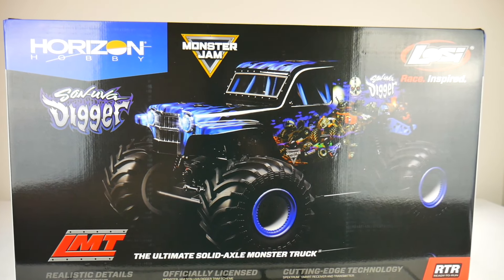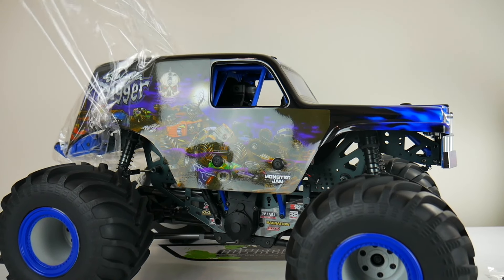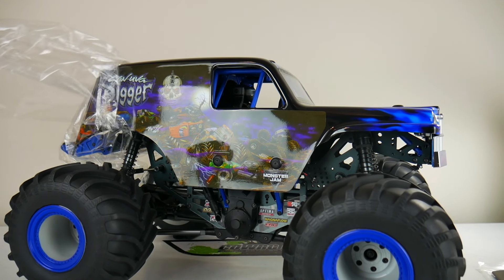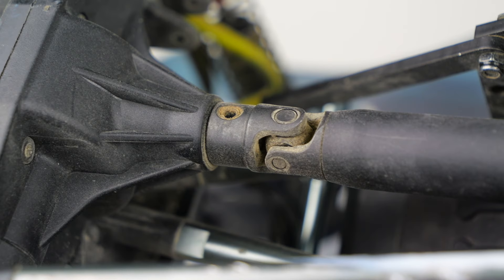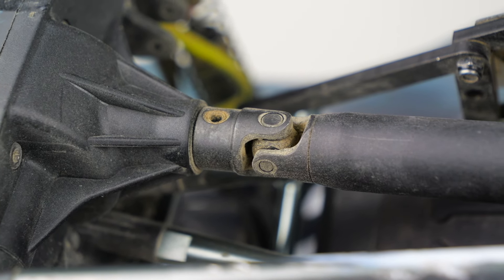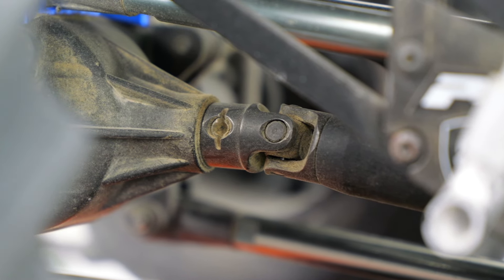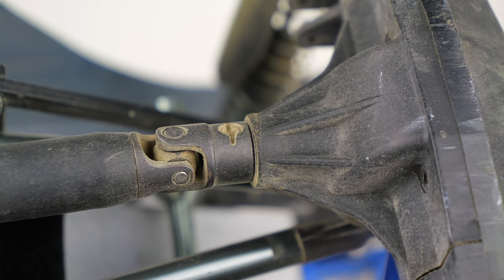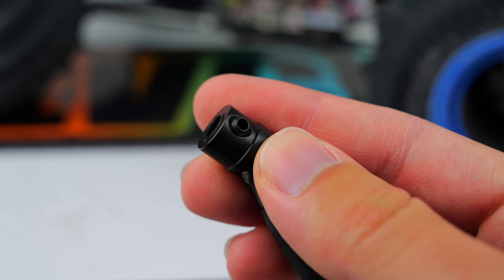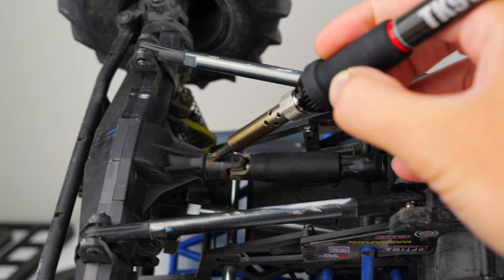I've run into a couple of challenges on two of my three Losi LMTs straight from the factory. There was a ton of blue Loctite installed on some of the screw pins that go into the center drive shafts. While trying to remove the screw pins for the first time, I had two of them completely strip, which forced me to remove them with a Dremel and ultimately destroy part of the drive shaft. If you run into the same issue, you might want to heat up the screws beforehand with a soldering iron to soften the Loctite.